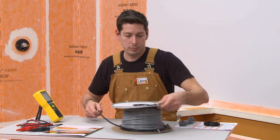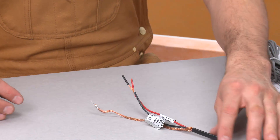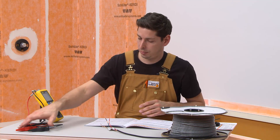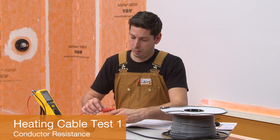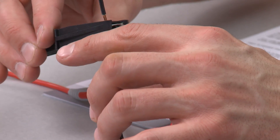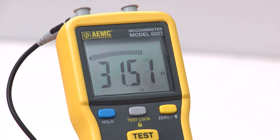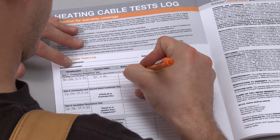The first series of tests is performed before removing the cable from the spool. If a break or damage is detected during the tests, return the heating cable to the original place of purchase. Test 1 is to check the heating cable conductor resistance — this test is required for warranty coverage. Connect an ohmmeter or multimeter to the heating cable power leads to determine the conductor resistance. Verify that the measured resistance is within 10% of the factory resistance value printed on the spool. Record the factory value and reading in the log.